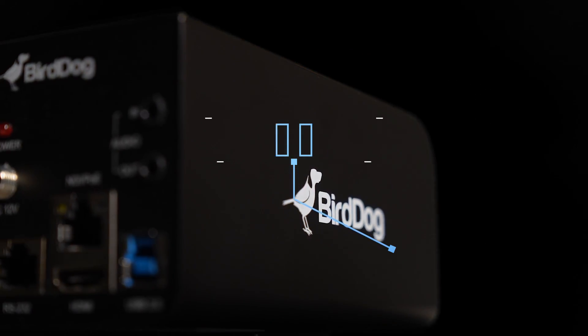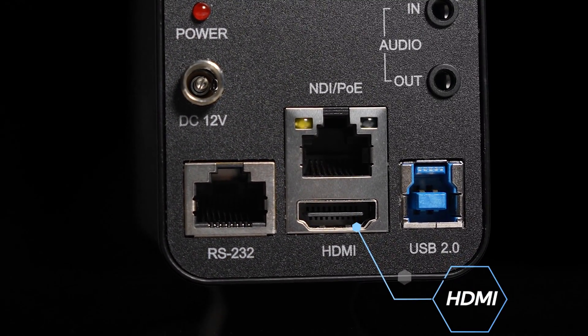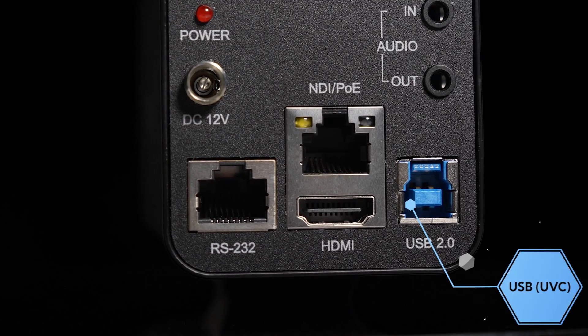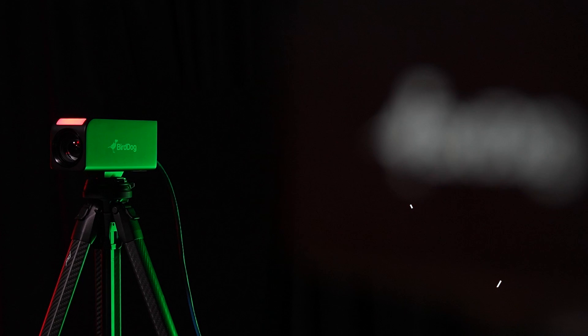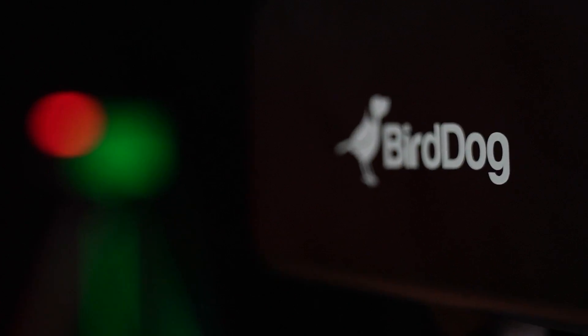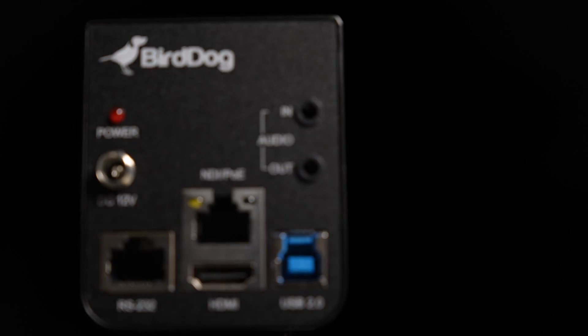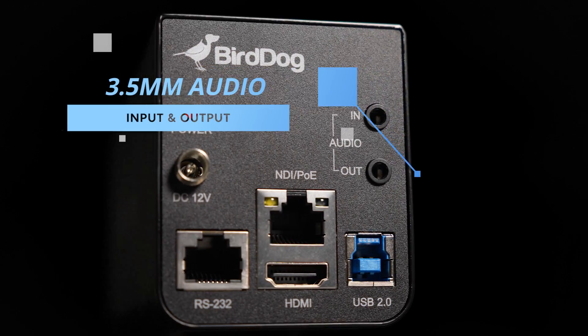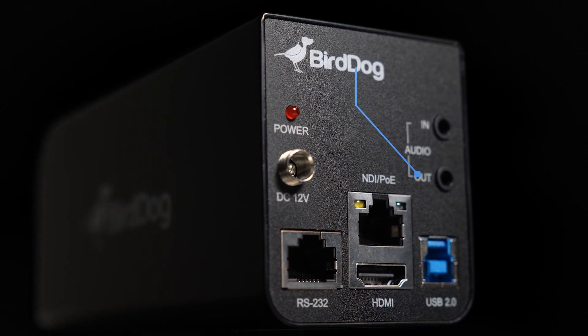This can also be used for powering the camera via POE+. There is HDMI which works at the same time as high bandwidth NDI, and there's also a USB UVC connector so you can use the PF120 with your favorite video conferencing application. We also have a secondary connector over RJ45 for RS232 control, 3.5mm audio inputs and outputs, and a locking power supply connector.